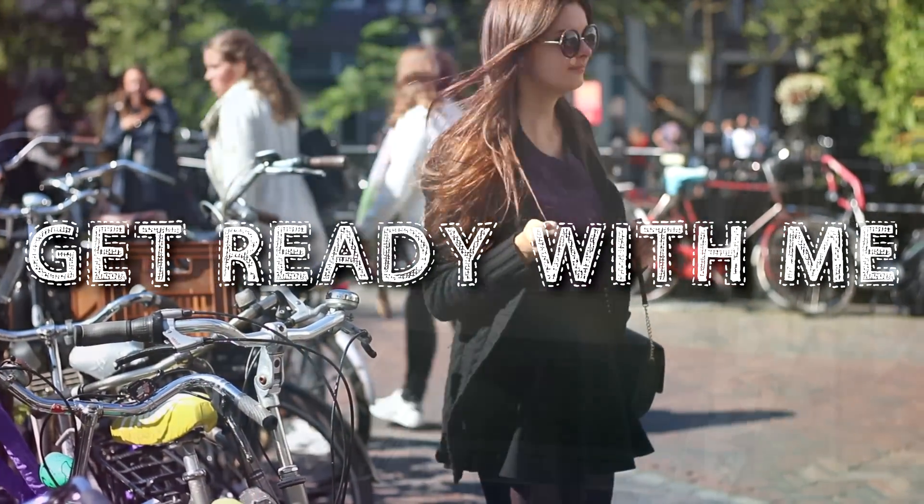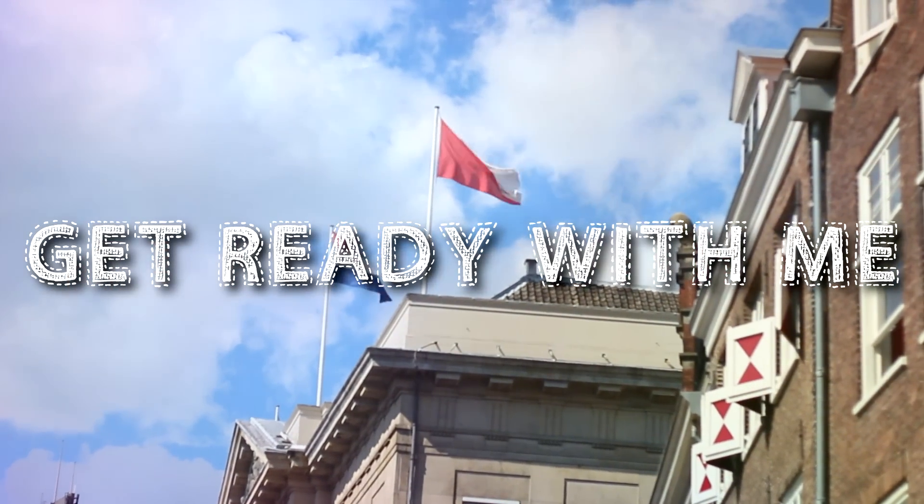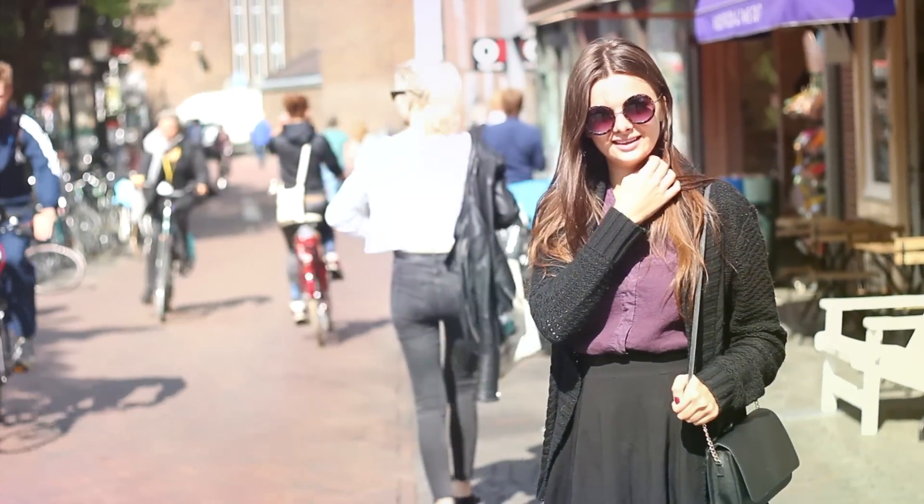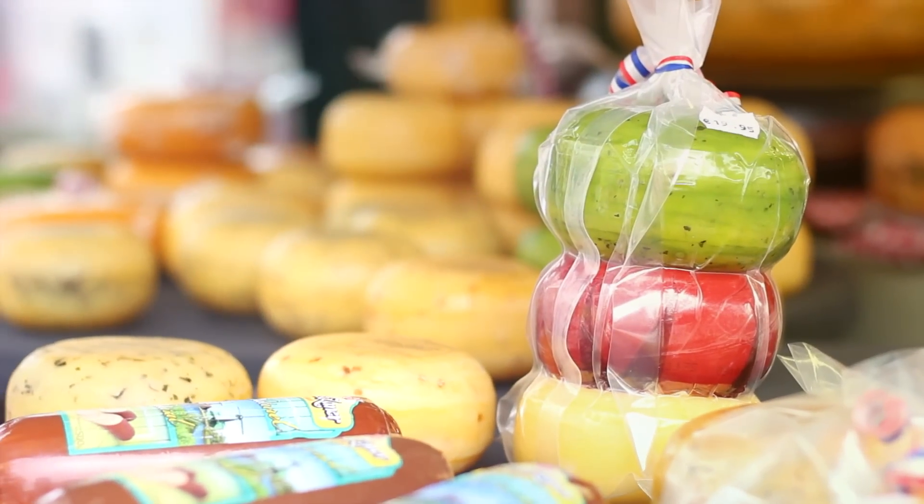Hey guys! Today I'm getting ready to head into town, just do some shopping and relax for a little bit in the beautiful city of Utrecht, so let's get started.